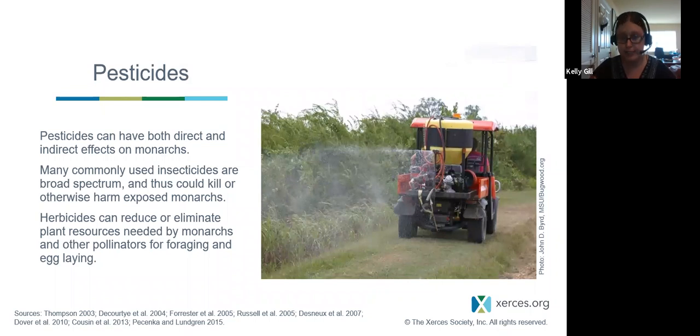Pesticides: most insecticides are broad spectrum, so they kill the pest and a lot of other insects. And herbicides, if not used properly, can eliminate not only the weeds you want to get rid of but also desirable plants like milkweed. Our pesticide team has multiple videos and instructional guides on our website and YouTube channel on pesticide protection. If you are interested in this, they can provide expert support.